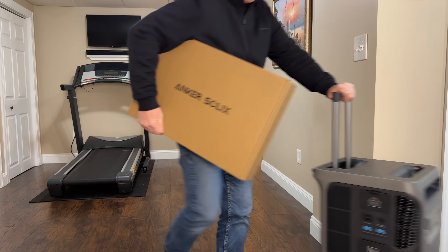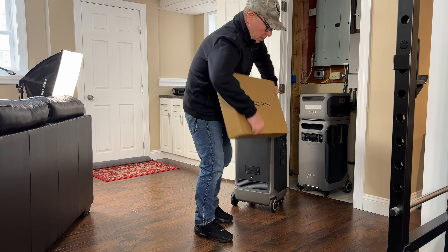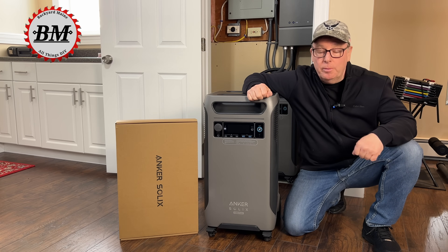I have something brand new and improved to show you and it's going to be a game changer for my backup power system. Hey guys, John here with Backyard Main.